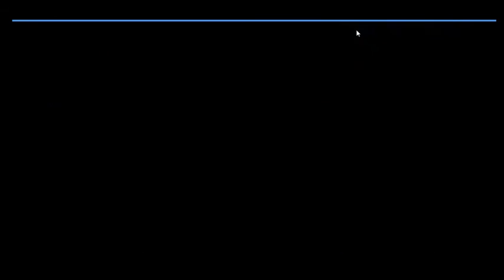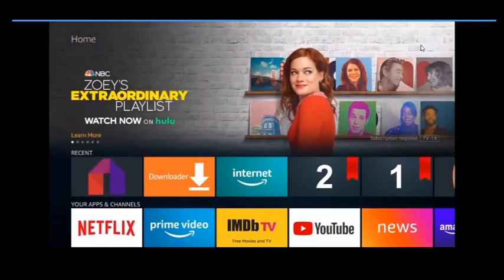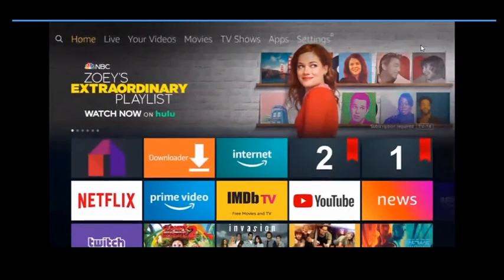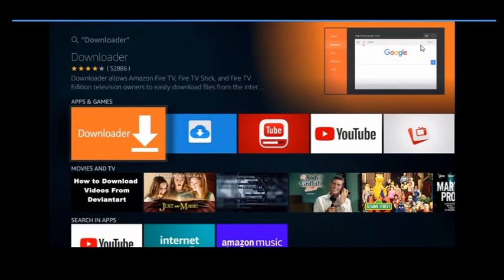Once you've backed out to the home screen, we're going to get the Downloader app. You need this Downloader to download apps and browse the internet so you can go to websites to get apps. Come up to the top, all the way to the left — you'll see the search icon. Push down and spell out 'Downloader.' You'll probably only need to type 'D-O' and it'll show up right there. Click on it.